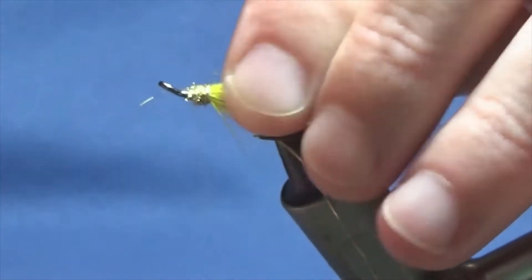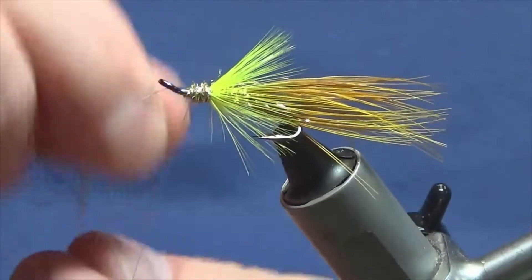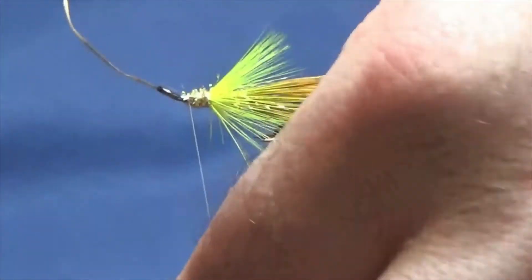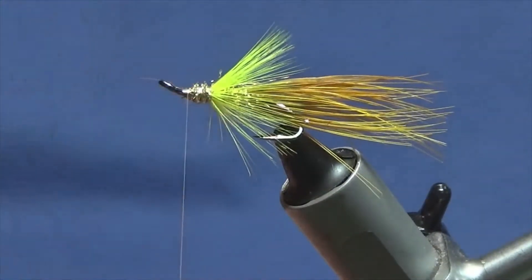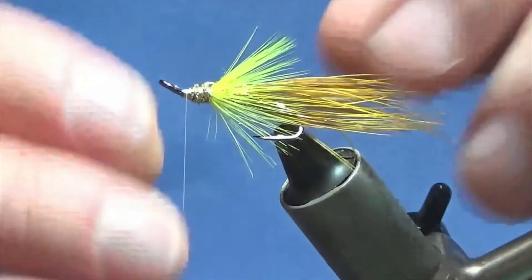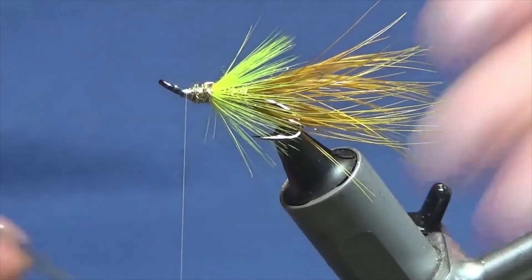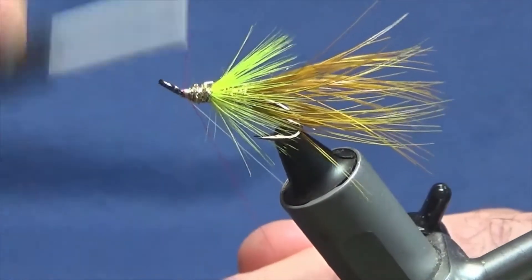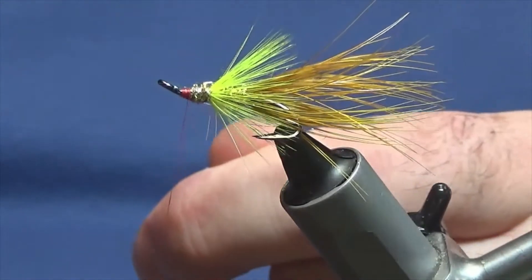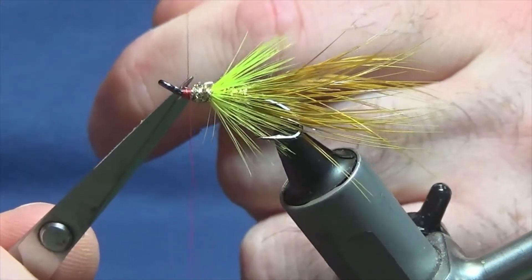Then bring up the second part of the body, bring up the gold tinsel — same again, three turns onto the body, that's plenty up to there. Follow it around with your thread, a couple of tight turns to secure, come in, remove the excess. I'm not going to bring any of the front dubbing out — I want the head to be red. So I'm going to switch over to Uni Thread 8/0 in red. Just come in and tie over the white thread, then keeping hold of your excess red thread and the white tying thread, just trim them away.